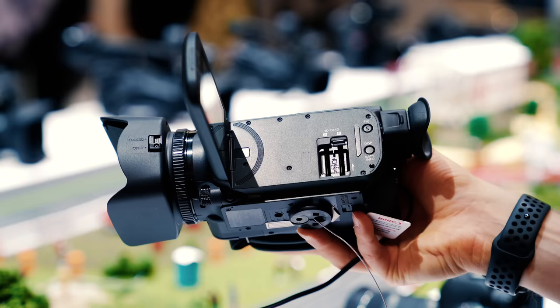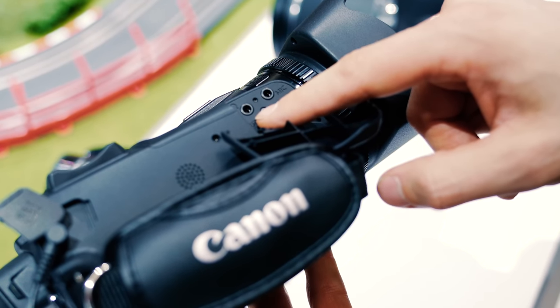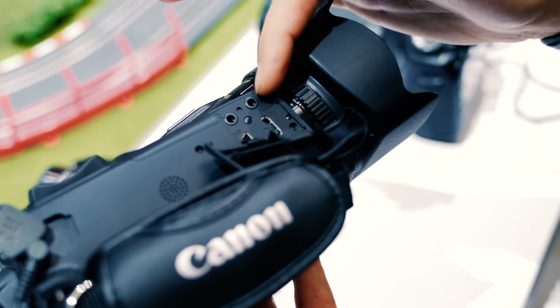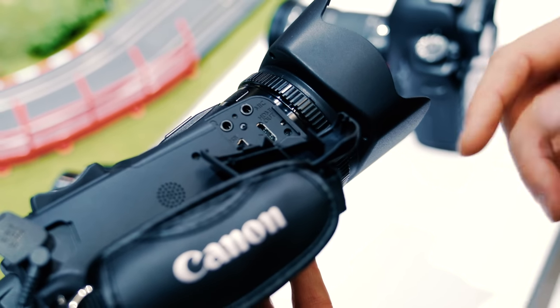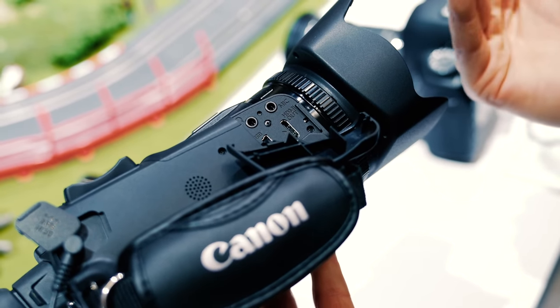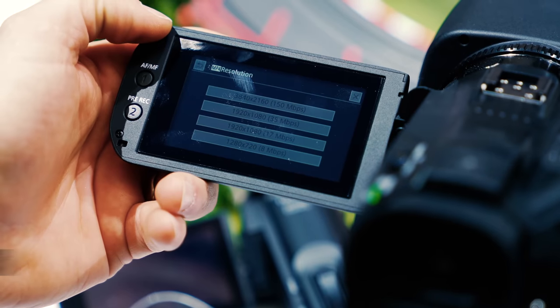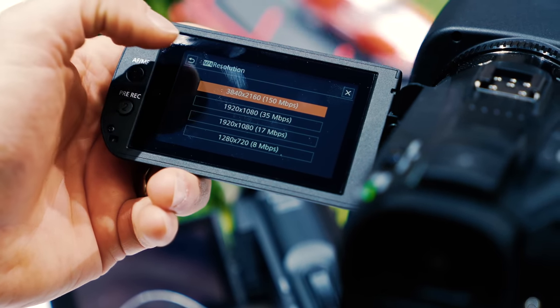As far as some of the features go, you've got dual SD card slots. You've also got a headphone jack and a mic input. A lot of the features you normally want in a DSLR or mirrorless camera are packed directly into a camcorder like this at a price point that's reasonable, especially with getting 4K video ability all in the package.